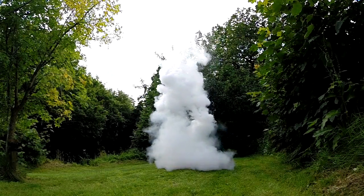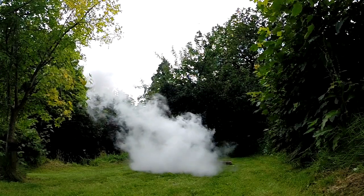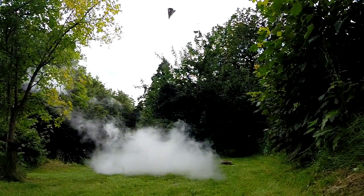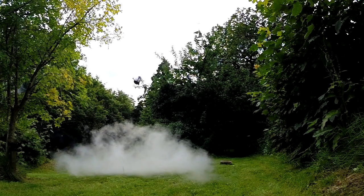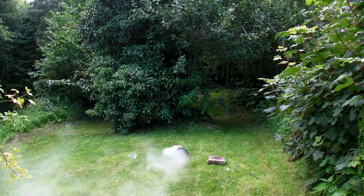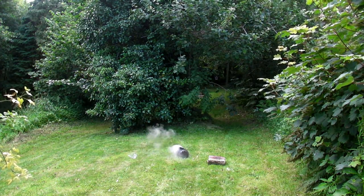Now we're going to put the water on top. I think that's fair to say it was a stunning success.